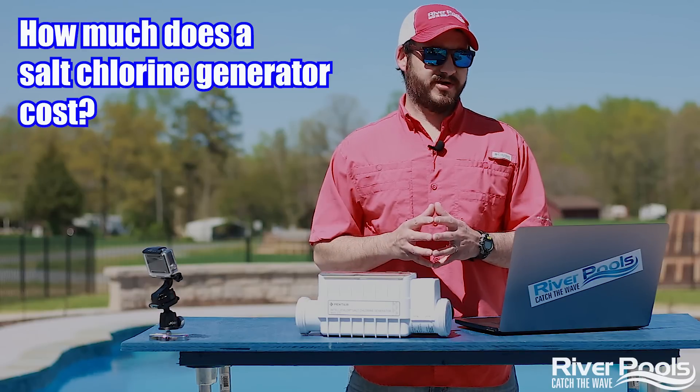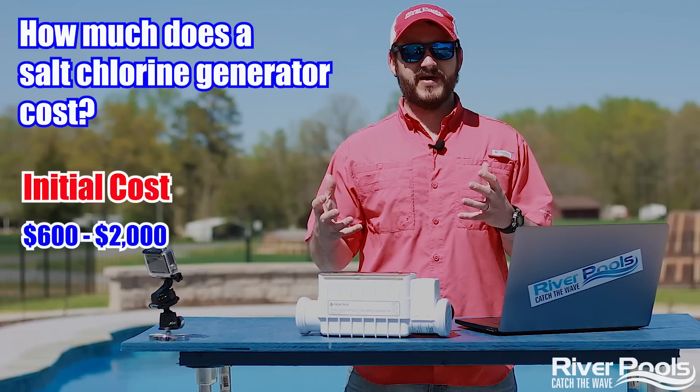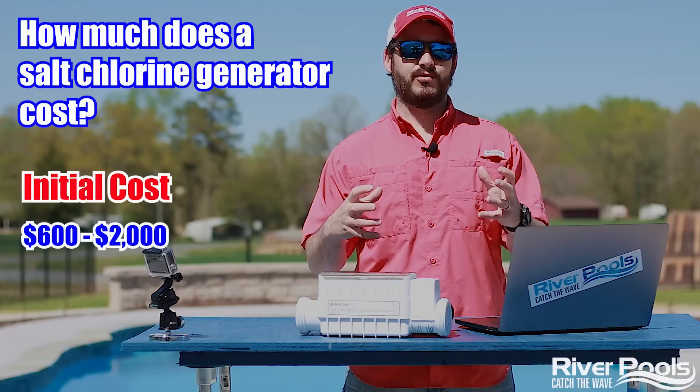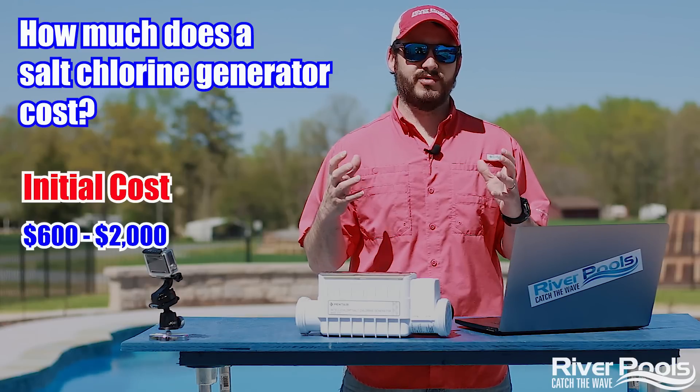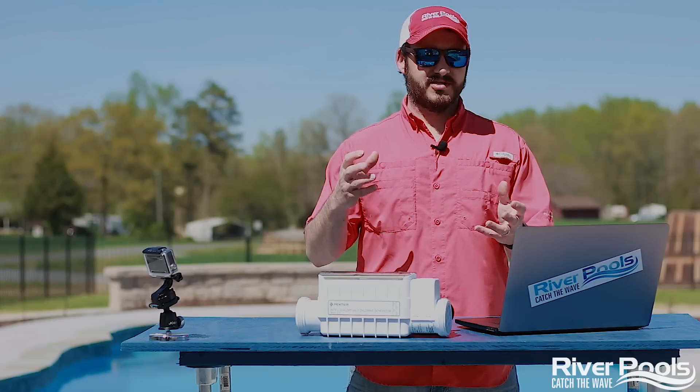How much does the salt chlorine generator cost? Well, the initial cost could be anywhere from $600 to $2,000. That's quite a range, but we're talking about brands and any other add-on components — automation and things like that you want to consider. So you still have a ballpark of $600 to $2,000.